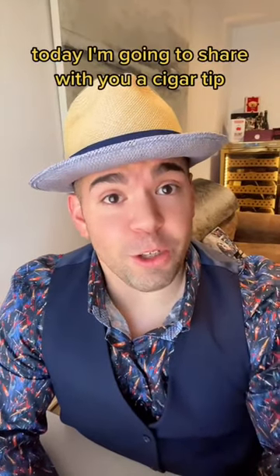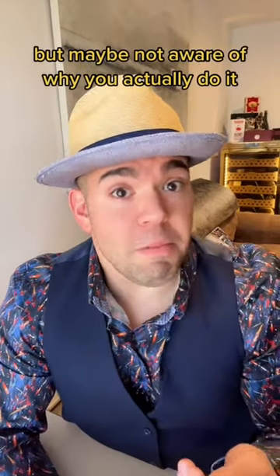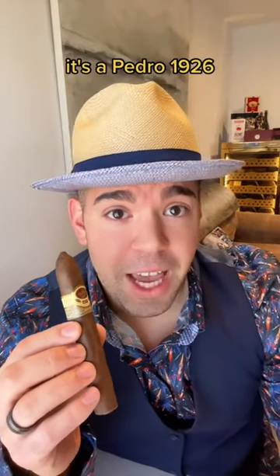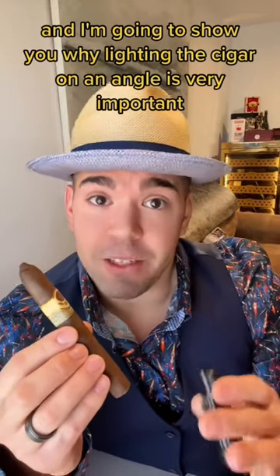Today, I'm going to share with you a cigar tip that many of you might be doing already, but maybe not aware of why you actually do it. So here I have one of my favorite cigars — it's a Padron 1926 — and I'm going to show you why lighting the cigar on an angle is very important.